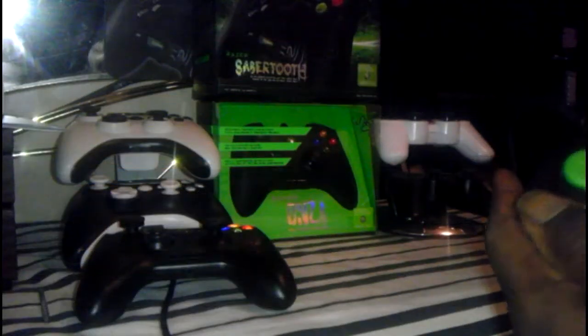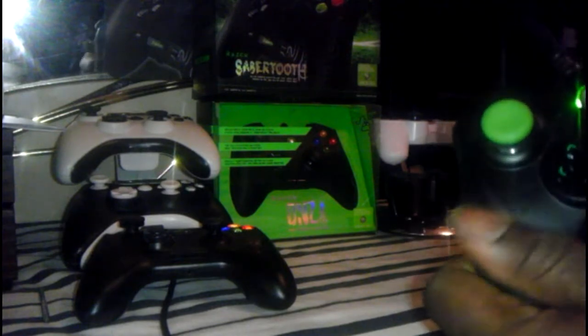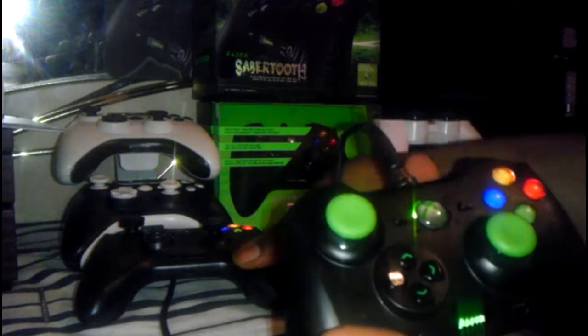We're going to do a quick review of the Razer Sabertooth. I've had it for a little over a month by now. Let's see if I can give a little bit of a review about it. First, just do a little compare and contrast with the other one.